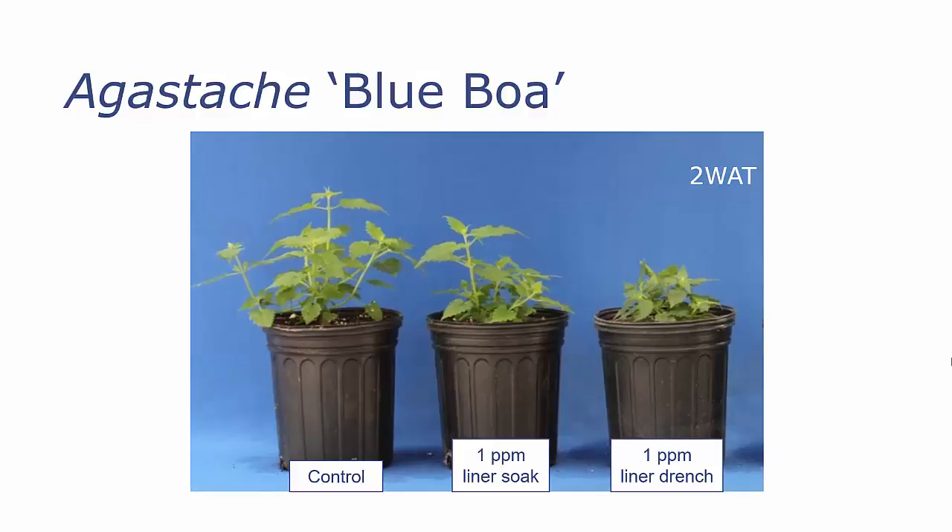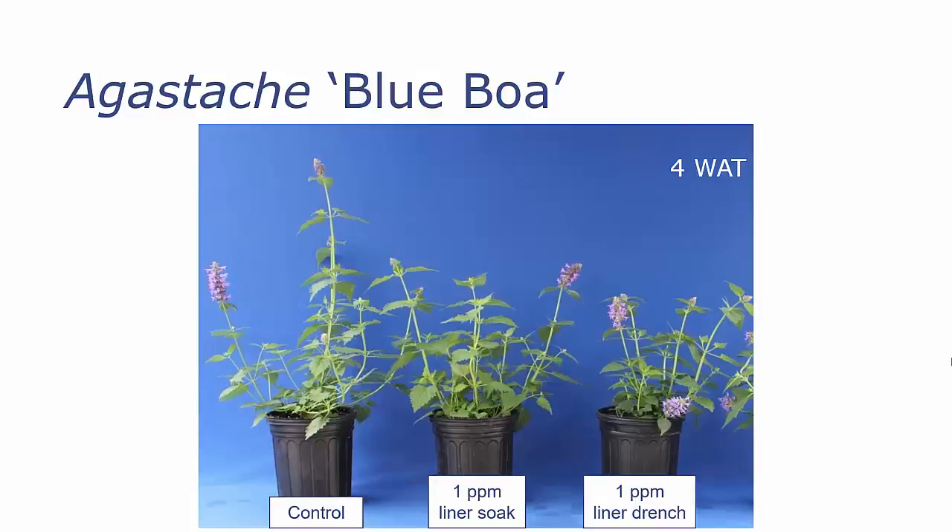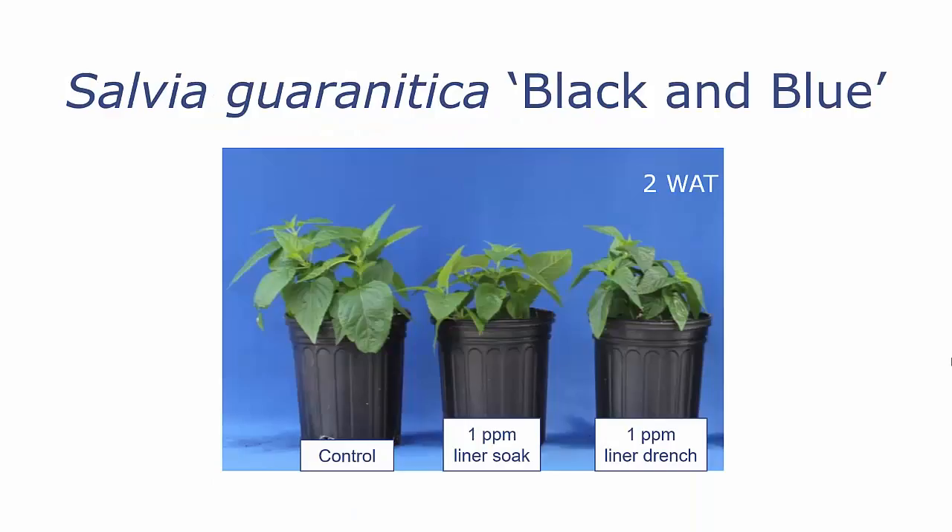So let's look at some other crops. First of all, we did look at Blue Boa again in the spring, again using a one part per million liner soak or liner trench of Concise. You can see that again our liner trench seemed to give us more control than the liner soak. This is two weeks after treatment — two weeks after potting — and at four weeks after potting, you can see that our liner trench is still giving us more growth control than the liner soak.